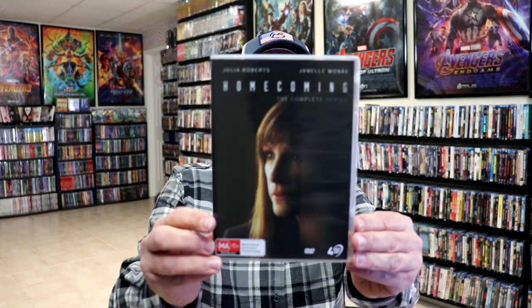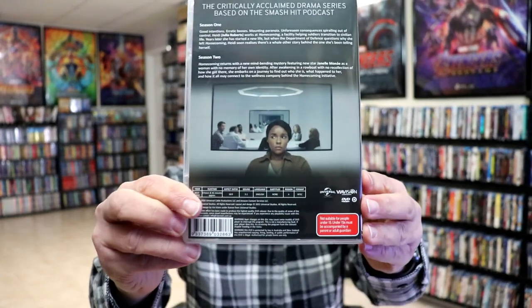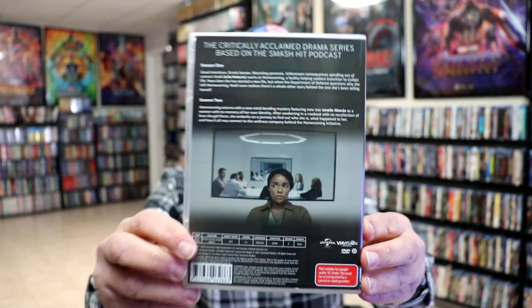We've got the wrapper off. Here's the front of the case. Now this is marked as a Region 4 DVD release, so I will put this in my player and see if this will play in the U.S.